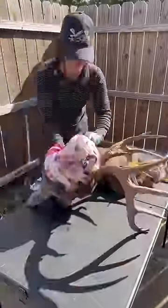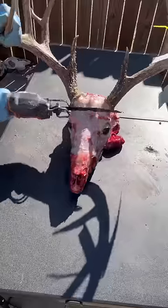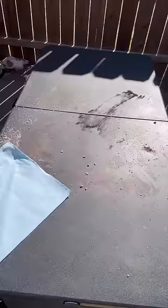Once I have the hide completely skinned off the skull, I'm just going to set this hide to the side for a moment and move on to the antlers. I'm going to remove the top of the skull — this is called the skull plate — where the antlers attach.